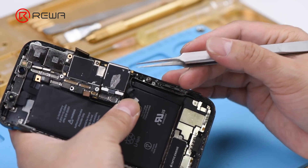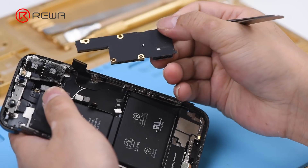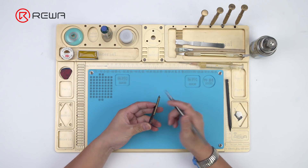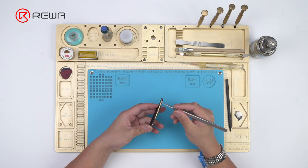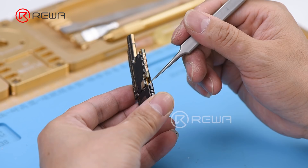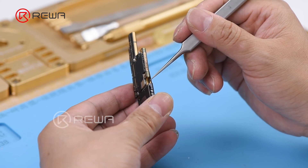Take out the motherboard. We can see there is an obvious gap between the third-space PCB and the lower layer, and the lower layer is badly deformed. We need to swap the lower layer.